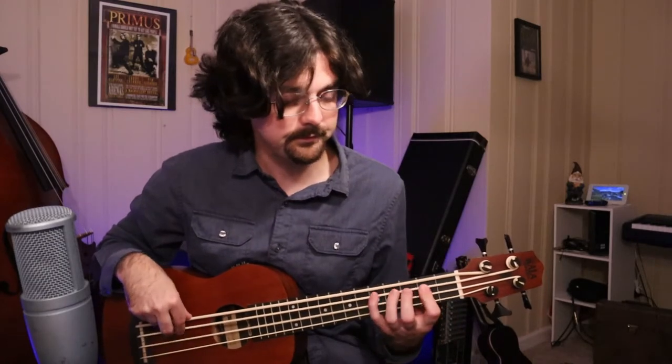So the next measure is gonna be the same as the first measure. But after we are holding that note out again, this part's totally different. So this part's gonna sound like this.